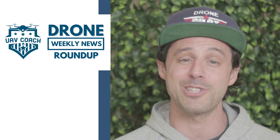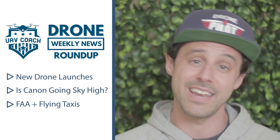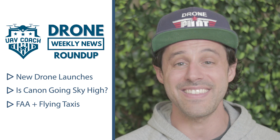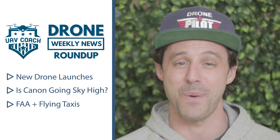This week we're going to talk about three stories. First, a series of product launches from the DJI Enterprise team announced earlier this week. Then, is Canon getting into drones? I'll chat a little bit about that. Lastly, the FAA is looking for input on VertiPorts to help build taxi drone infrastructure here in the US.